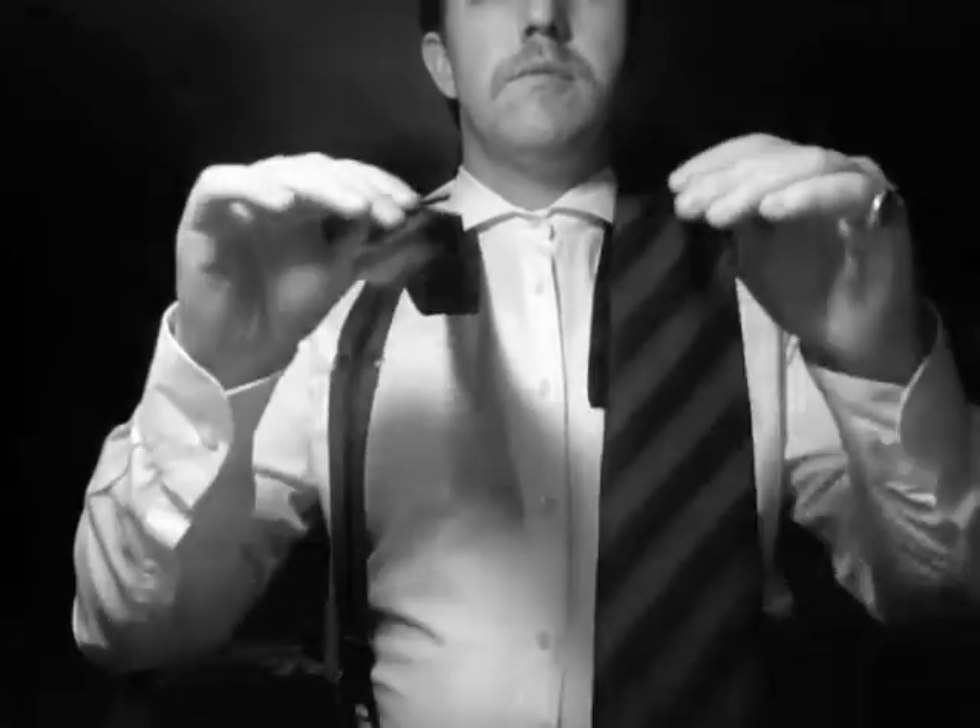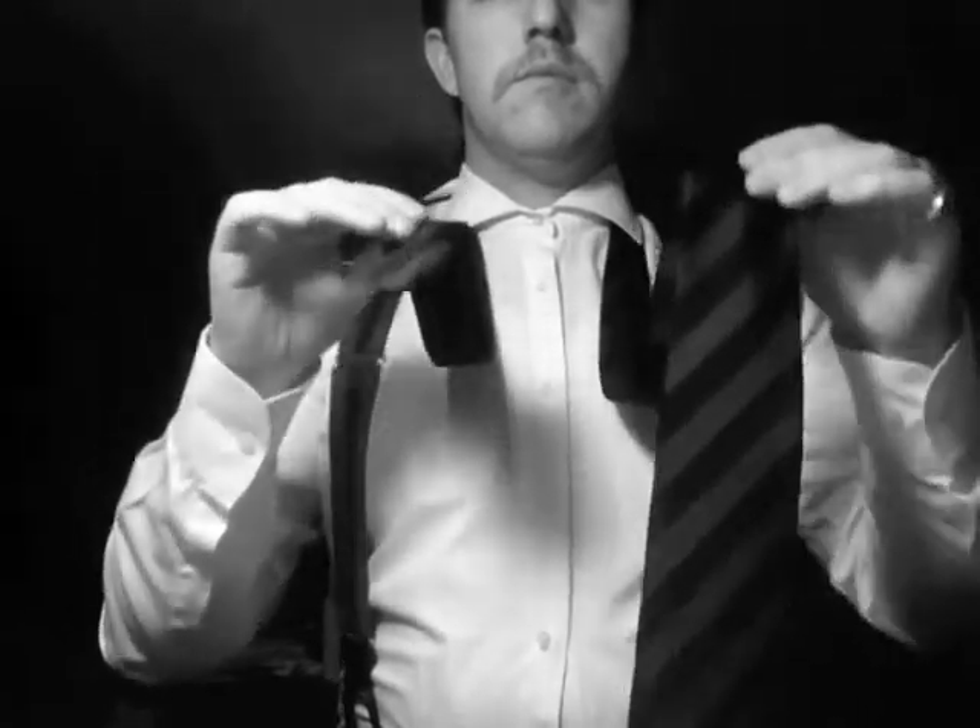To tie a 4-in-hand knot, we begin with the wide end of the tie on the right hand side, slightly longer than the skinny end of the tie, as the video is flipped for your convenience.